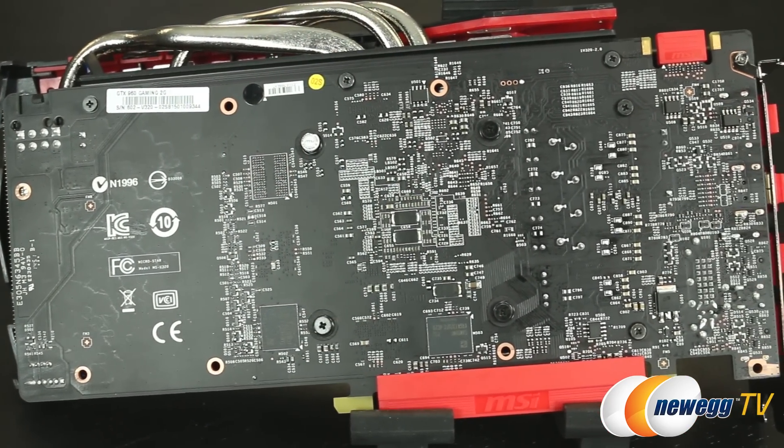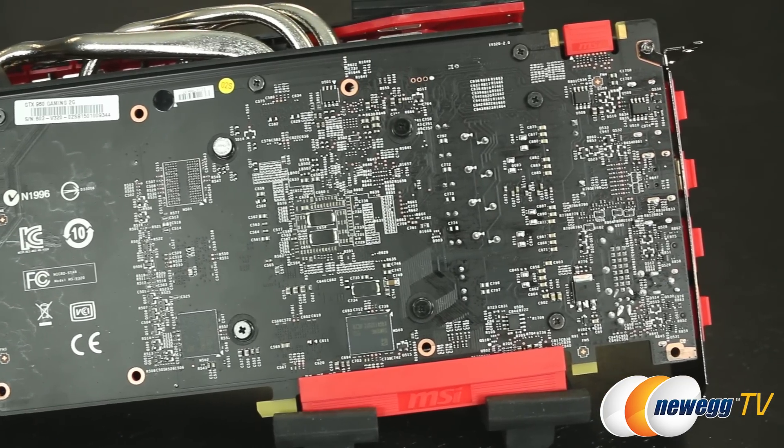Just want to show you the nice matte black PCB on the back of the card. Alright everybody, thank you for joining me for the overview of the MSI GTX 960 Gaming 2G. If you liked this video, please subscribe to our channel and be sure to watch out for more videos involving the 960 — we're going to try to get some benchmarks up, they may already be there so take a look at our channel. Thank you for watching Newegg TV. I'm Jenny and we'll see you in the next video.